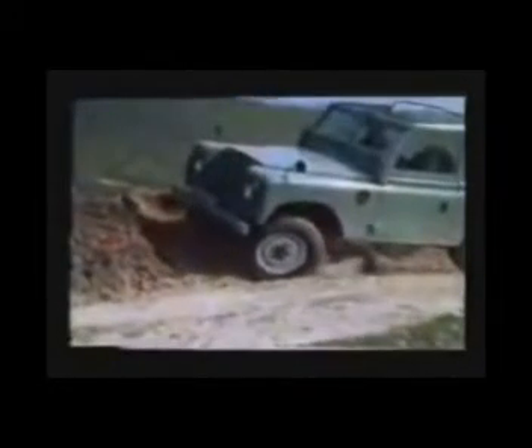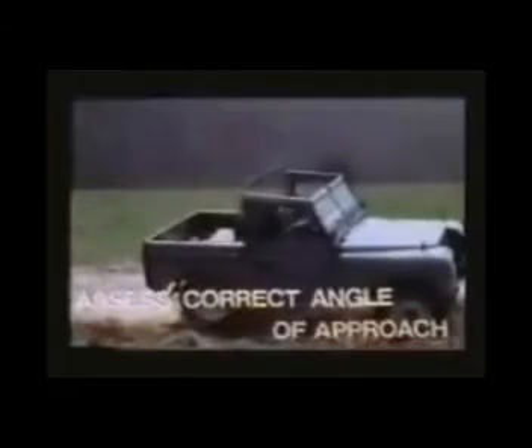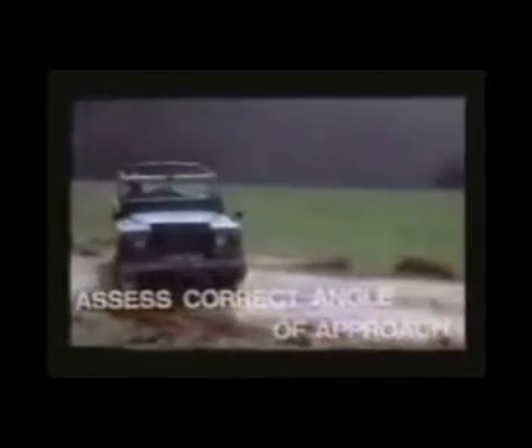Wheel slip is another cause of loss of control. In conditions where one wheel on each axle loses grip, the action of the differential allows these two wheels to spin. This in turn prevents the other pair of wheels from transmitting traction — result: complete immobility. The answer is to assess the correct angle of approach by selecting a path where the ground surface under opposite wheels is similar. This avoids any of the wheels lifting off the ground and maintains traction throughout.